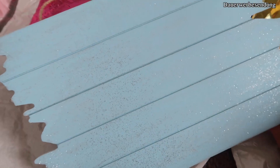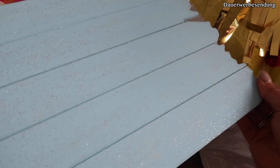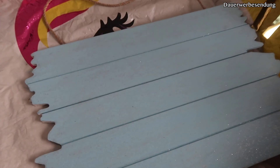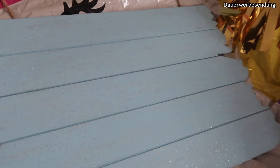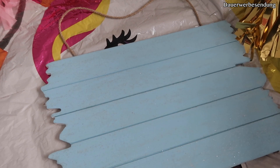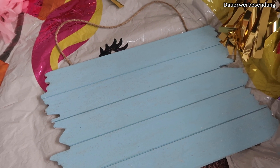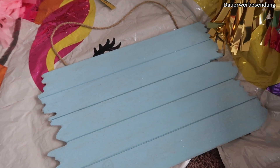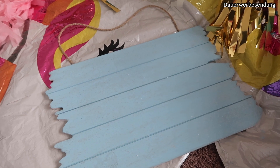Ich habe jetzt das Schild noch mit Glitzer angemalt. Und ihr seht, wie wunderschön hier das Glitzer glitzert. Müsst ihr natürlich nicht machen, aber dadurch, dass ich so eine Glitzer-Tante bin, habe ich das jetzt noch gemacht. Es schaut einfach auch richtig schön aus. Und jetzt werde ich das Ganze noch bemalen. Ihr könnt euren Namen drauf machen, die Abstammung von eurem Pferd, das Geburtsdatum, den Tierarzt, den Hufschmied – alles Mögliche. Ich werde jetzt einfach Faunita draufschreiben, wann sie geboren ist, wem sie gehört, und meine Handynummer.